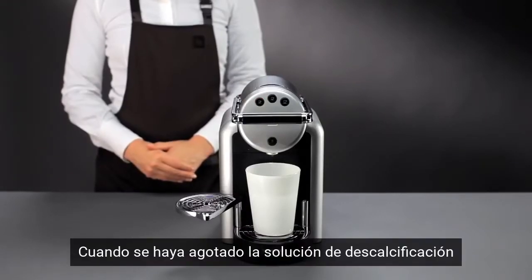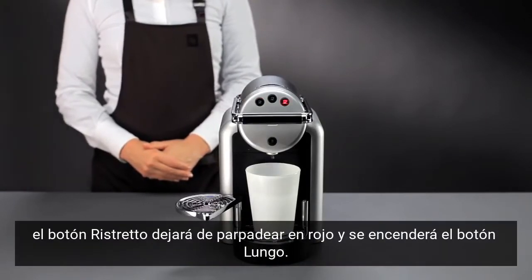Once the solution has run through, the ristretto button stops flashing red and the lungo button lights up.